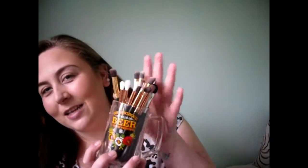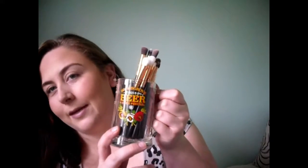Once I've done that I just put my brush back. It's total improvisation — I'm literally using beer glasses for my makeup brushes. This one holds all my face brushes and then another beer glass holds my eye brushes. A bit of improvisation — if you haven't got anything to hold your brushes, you can use a beer glass.